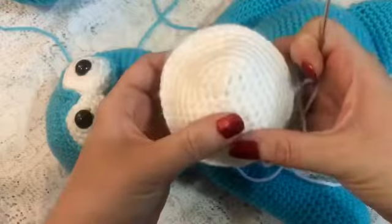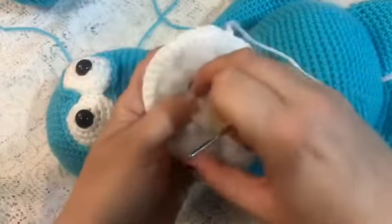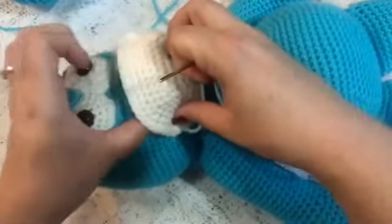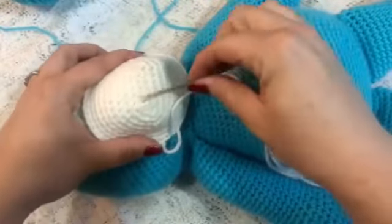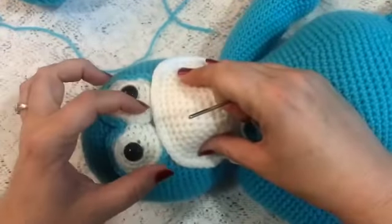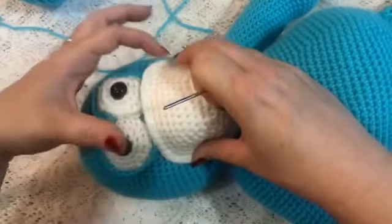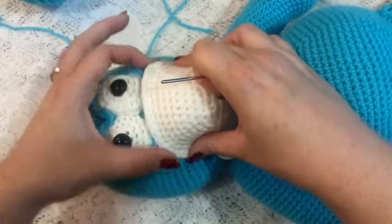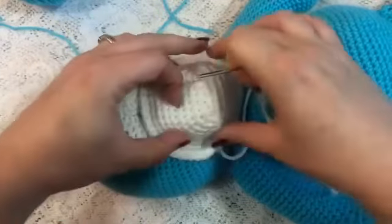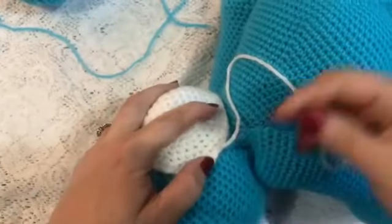To attach the muzzle to the body we're going to put some stuffing in here. I'm just going to squish it in and kind of hold it in place. And we're going to put this so the seam is going side to side. I'm going to line the top of the muzzle up with the bottom of the eyes. You want to make sure that you've got your sides evenly spaced. They'll go just about even with the outside border of the eyes. And then we're just going to stitch this on, just like we did with the other ones.